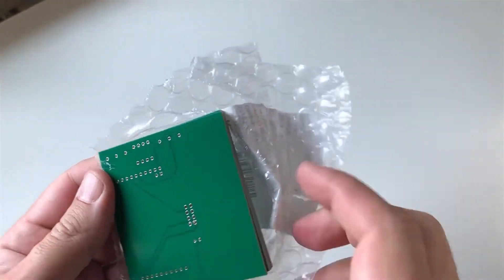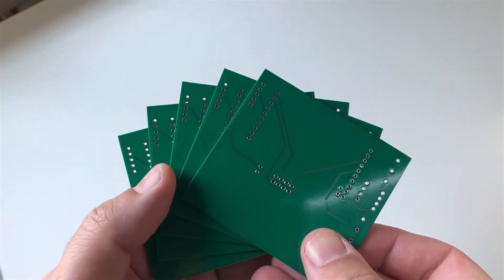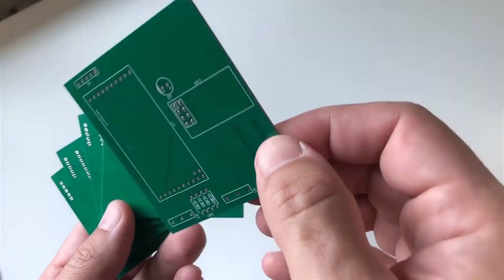I had received five boards which were really high quality, as you can see here. Since this was my first PCB design, I saw that I could add some more indications on the silk screen, such as the port numbers for the launch pad or the pin names for the NRF module. However, these were not important since it would not affect the operation of the board.